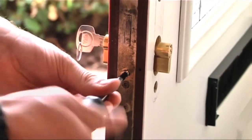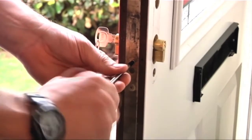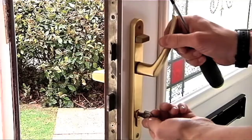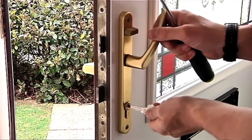Next, replace the cylinder screw and screw tightly to secure your new anti-snap cylinder in place. Lastly, replace each side of the handle and fix back into place. Then test the operation of the handle together with the lock to check it works correctly.